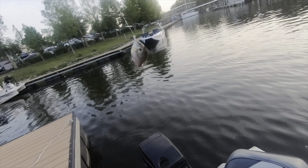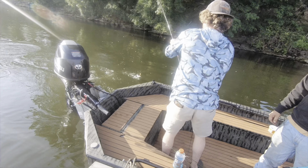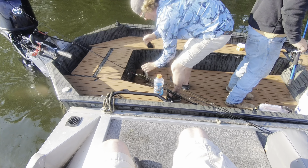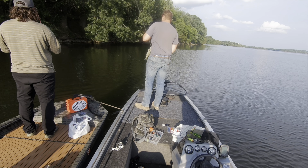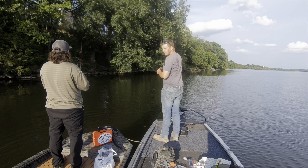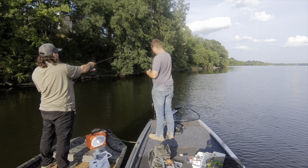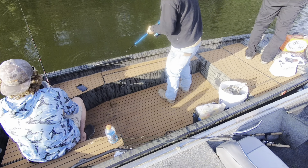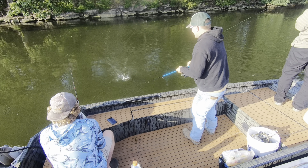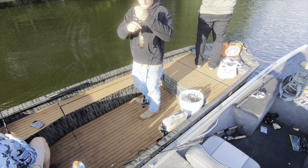Nice little bluegill right there. Where are we going to put this little bait fish? You got the live well turned on, Chase? You're going to give him a bait? Hell no — hold him back, dude. Hold him up there, Chase. Wow, he's diving. He didn't even have a chance to swim. Put that thing on the jug. There we go, we'll keep him as bait.